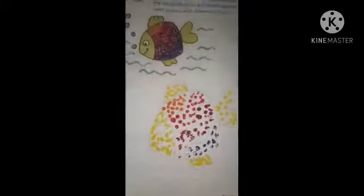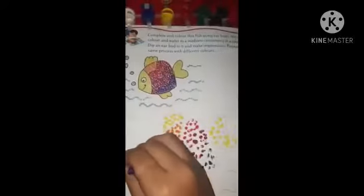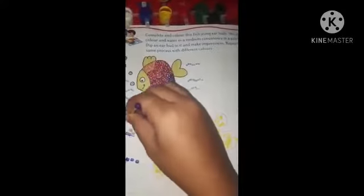Then do the water waves with a blue color.